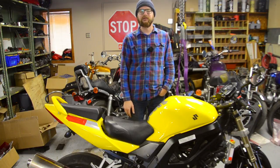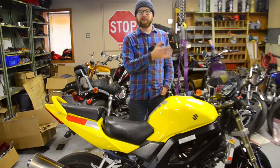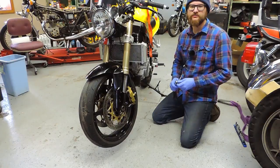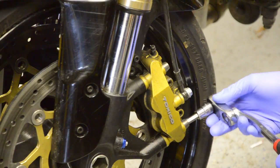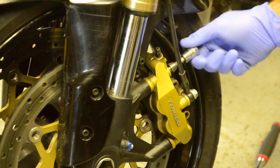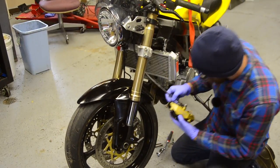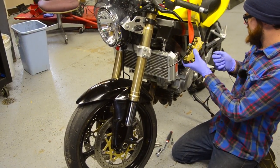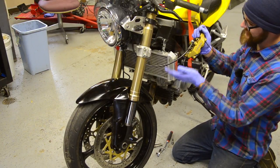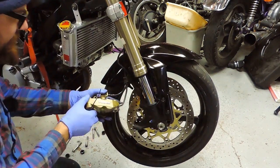We'll get started by removing the calipers, then the front wheel, then the front fender, and then the fork tubes themselves. There are two 8mm hex bolts holding on the front calipers. We'll slide the caliper out of the way and use a zip tie to keep it up and out of the way — you don't want to hang it by the hose. Nice and tidy.